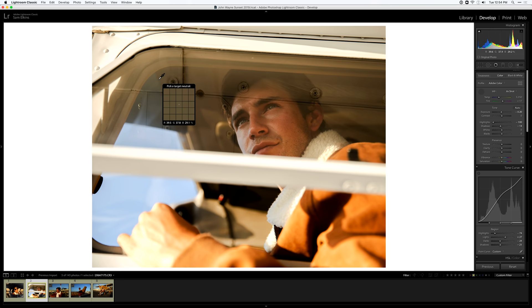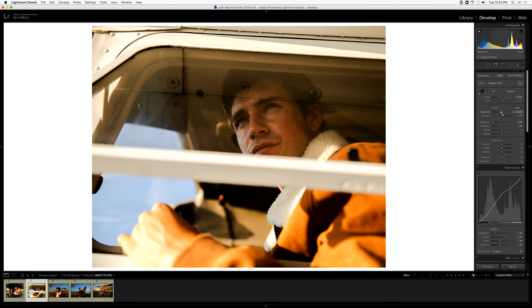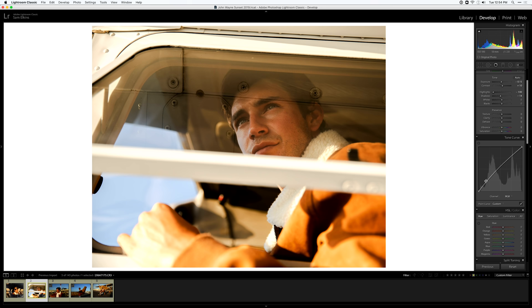The white balance seems a bit too cool for the overall feeling of this photo set. I want more of a warm white balance — it was really warm that day. What the eyedropper tool does is allow you to pick a target neutral, the whitest white in your image. I'm adjusting it ever so slightly warmer. I'm also bringing down the exposure a bit and adding a little more contrast — adding contrast and bumping the exposure adds a little pop to the image.